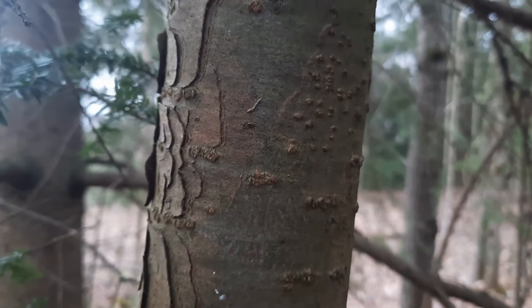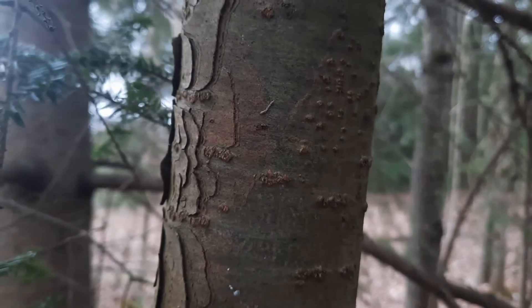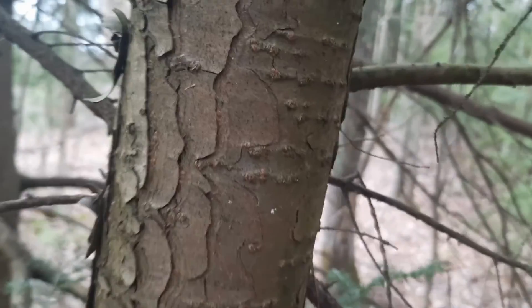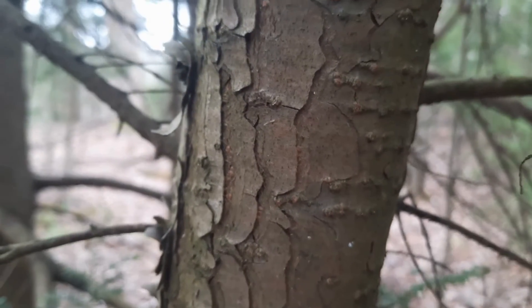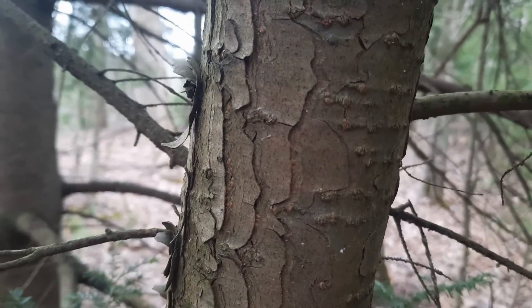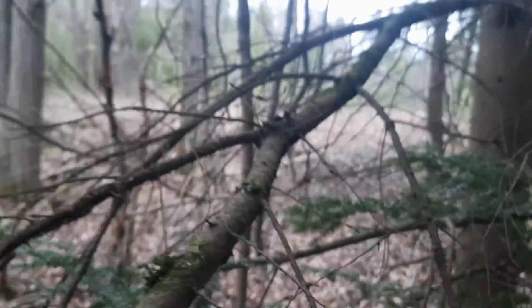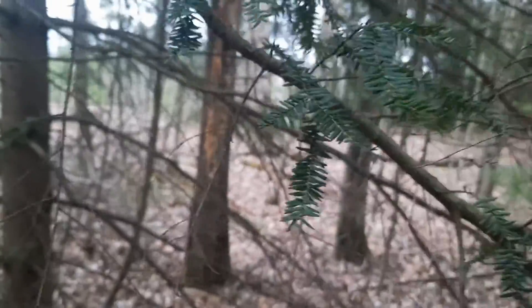As it ages, the bark becomes more cinnamon-brown and the ridges become thicker and form plates. This tree is right at the beginning of becoming more mature. For a close-up comparison of the needles, I will have that at the end of the video.